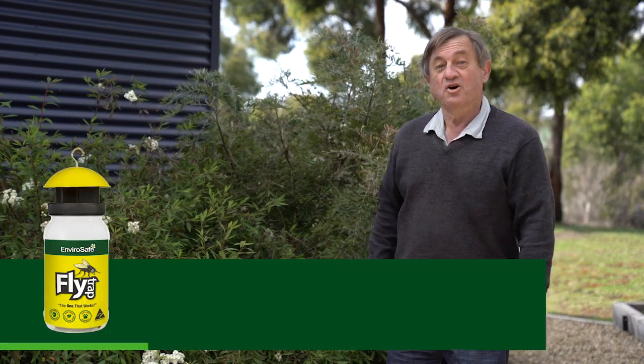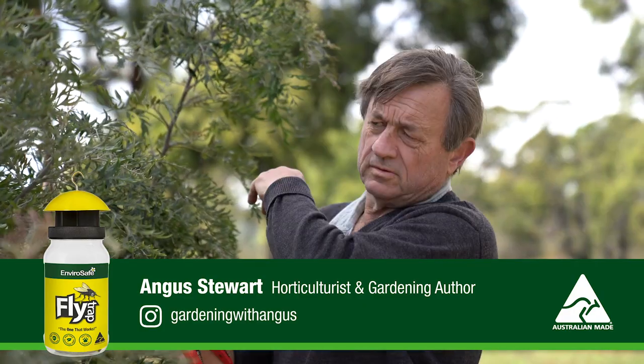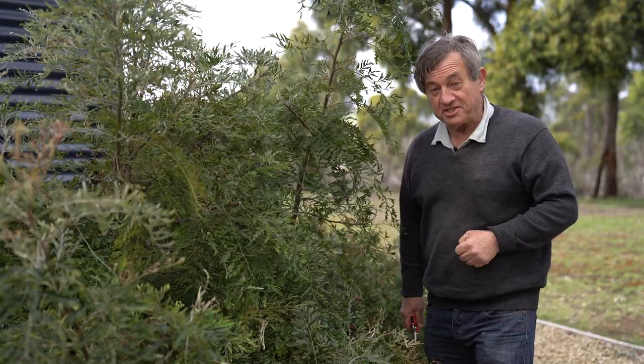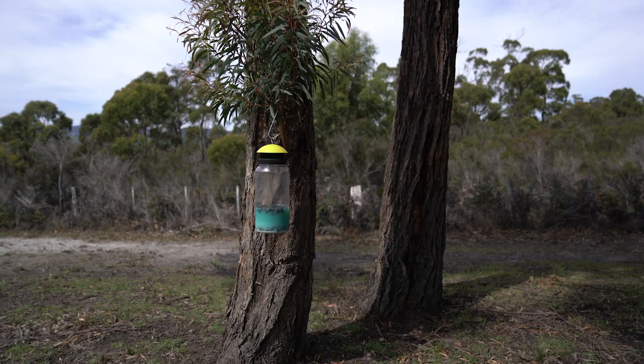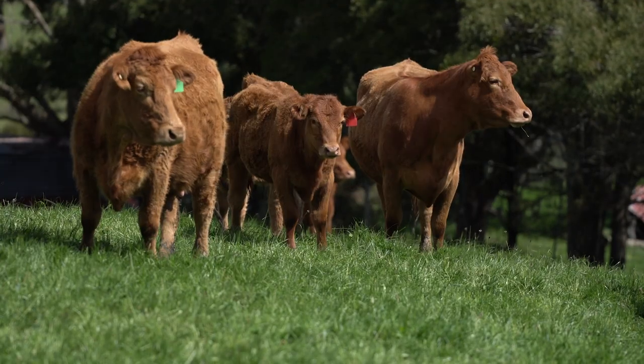G'day, I'm Angus Stewart, horticulturist and gardening author. Whether you're outdoors or in, flies are always a nuisance, so I'm going to show you how to use the EnviroSoap Flytrap. It's the safest and most effective way that you can lure flies away from you, your pets and animals.